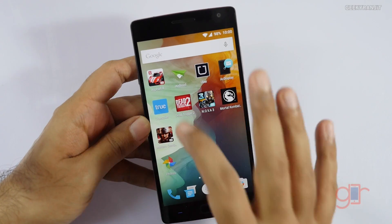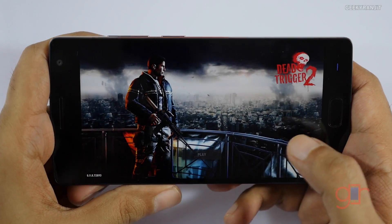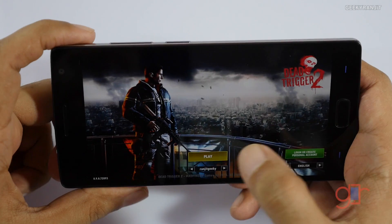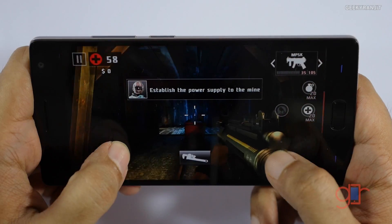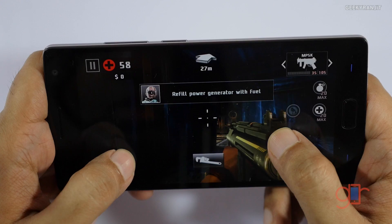We'll start with Dead Trigger 2 and then quickly move to other games. The OnePlus 2 has a very powerful GPU — the Adreno 430 — but it also has the Snapdragon 810, so let's see if it heats up with extended gaming. The touch response in Dead Trigger 2 is really good — actually very sensitive.